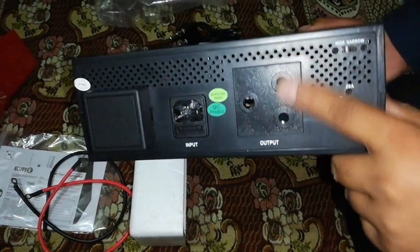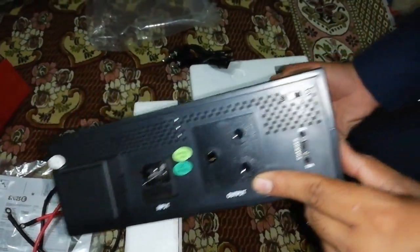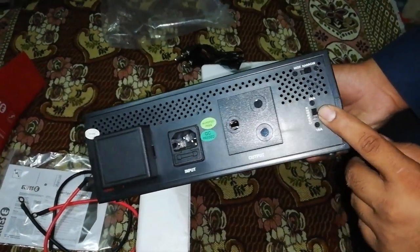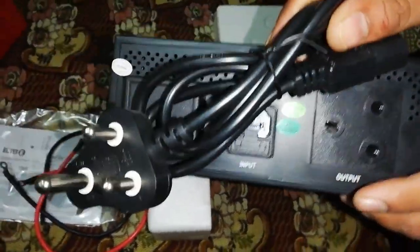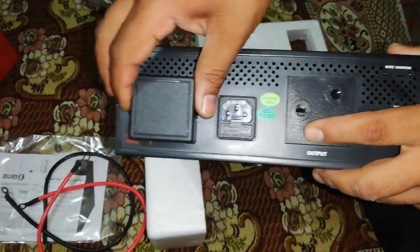On the back side, you can see you have to plug in your output — which means you can connect your TV, DVD, LCD, or anything else to the output. This is the charge controller, and this is the electric wire input — you can plug it here and connect it to your main electricity supply.